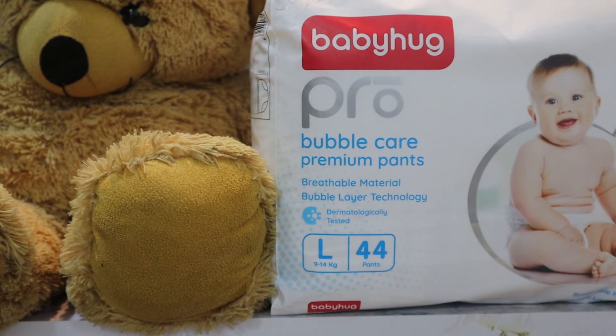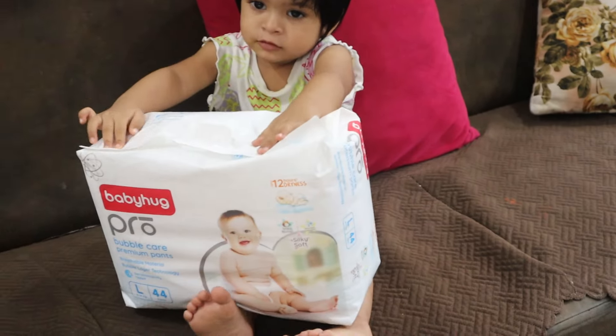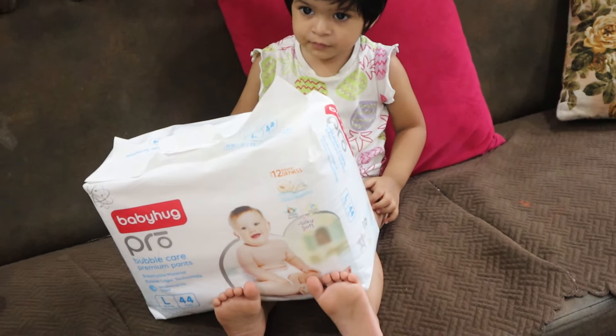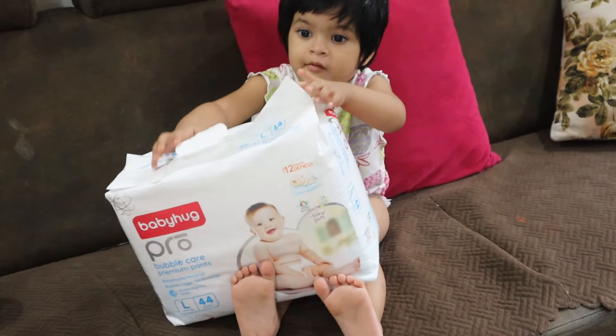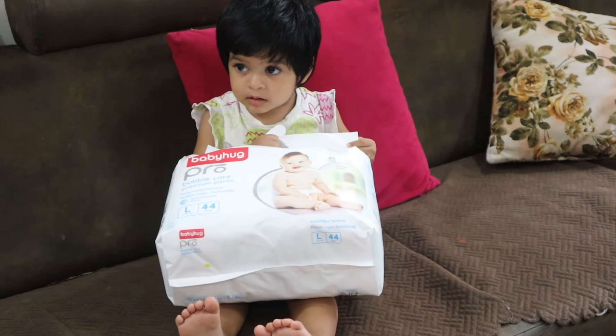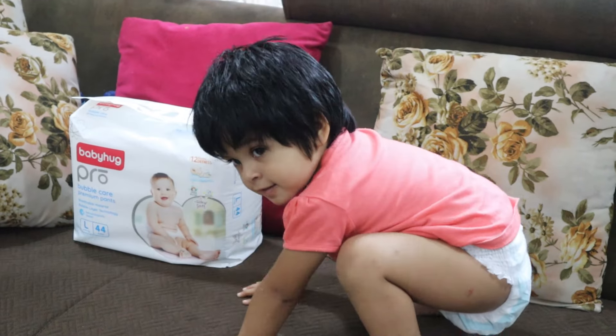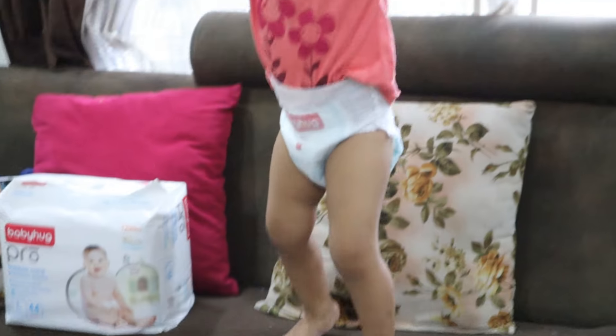Hi everyone, welcome to the channel. Today's video we are going to talk about BabyHug Pro Bubble Care diaper pants. This is a pants-style diaper I have purchased from FirstCry, and it has all sizes available from newborn to XL. I have purchased size L, which you can use for 7 to 14 kilos.